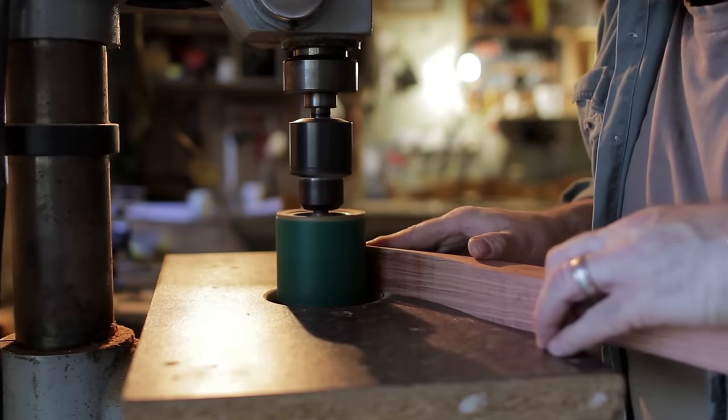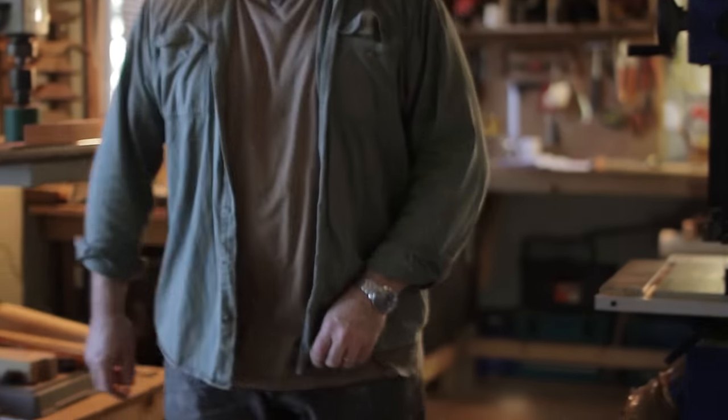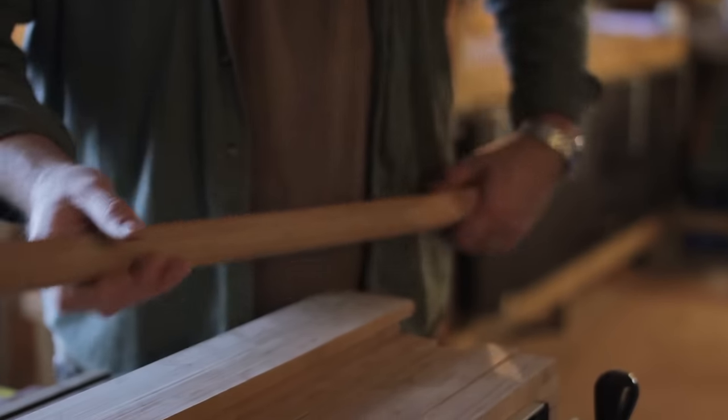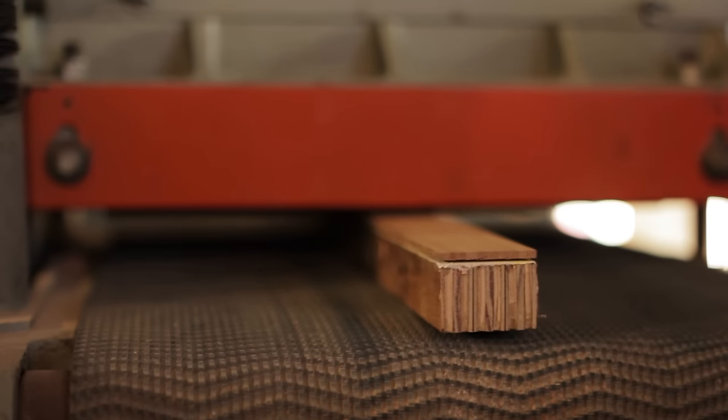If you miss the mark by a couple of thousandths of an inch you would have a different bow — a bow with a different draw weight. It will either be too light in draw weight or too heavy in draw weight. You often have to start over again.